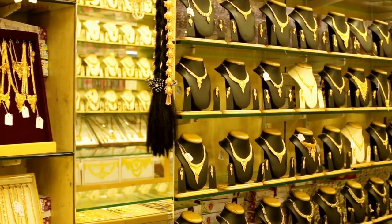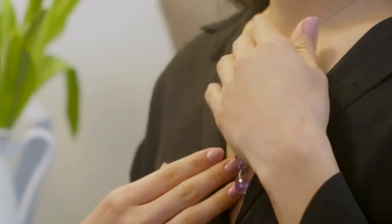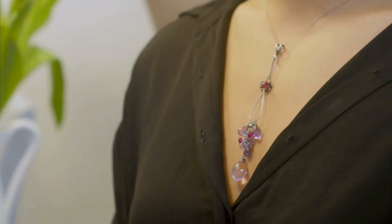Black people in the 1960s often wore curb necklaces called sole chains. Today, this type of necklace is still widely used by various subcultures and alternative fashion communities.